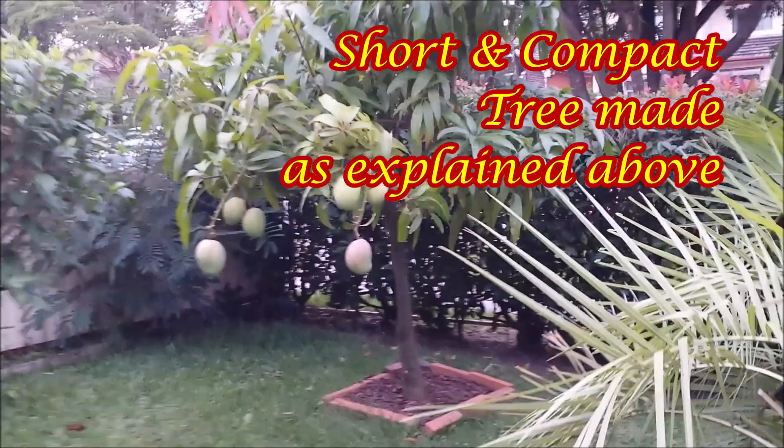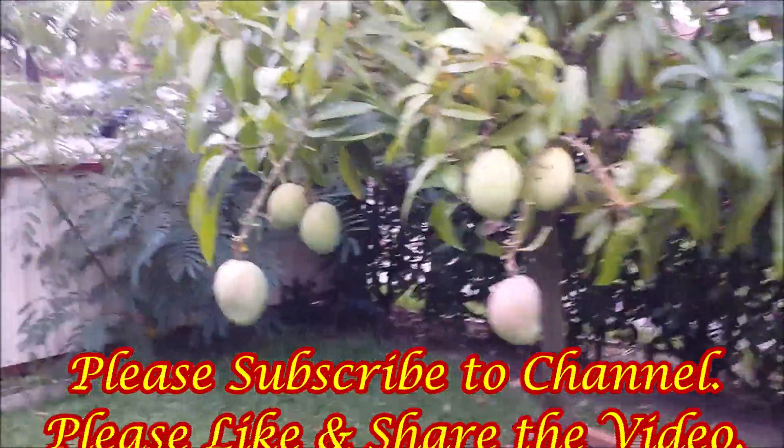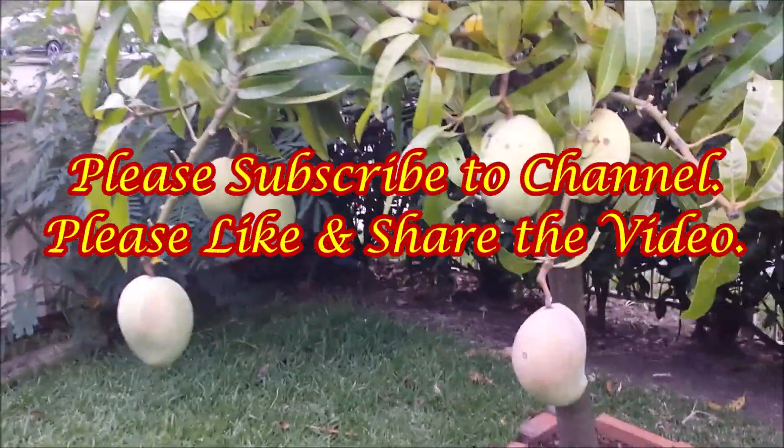Please like and share the video. Also please subscribe to my channel and hit the bell icon to get notified when new videos are uploaded.